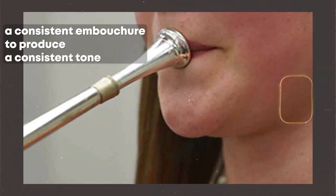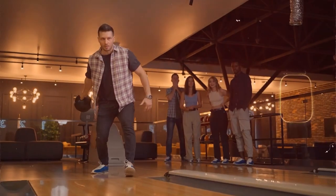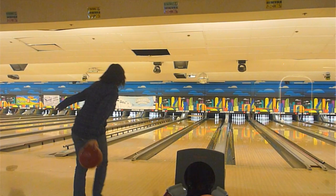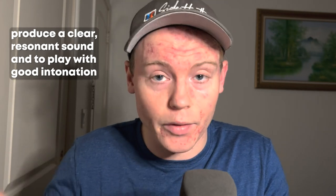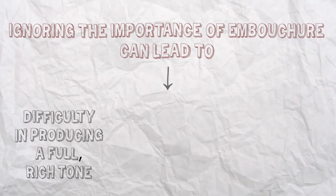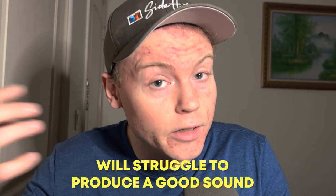Number 3: Not Paying Attention to Your Embouchure. Your embouchure — the way you shape your lips and mouth while playing — can greatly affect your tone. Make sure you are using a consistent embouchure to produce a consistent tone. It's similar to the grip of a golf club or the stance in bowling. Just as a golfer must pay attention to their grip to hit the ball accurately, a trumpet player must pay attention to their embouchure to produce a clear and resonant sound and play with good intonation. A poor embouchure can lead to difficulty producing a full tone, playing in tune, and even physical discomfort.